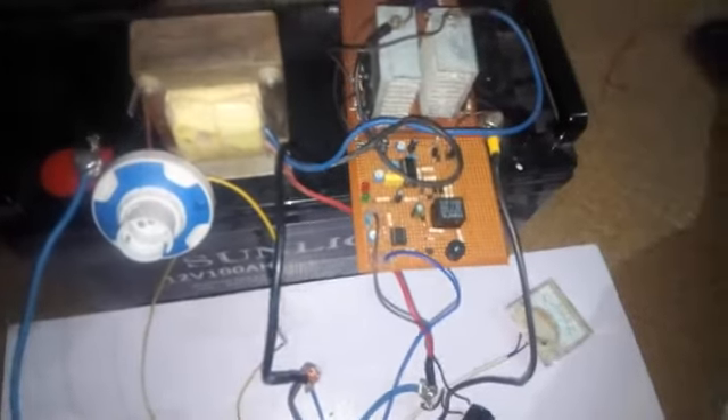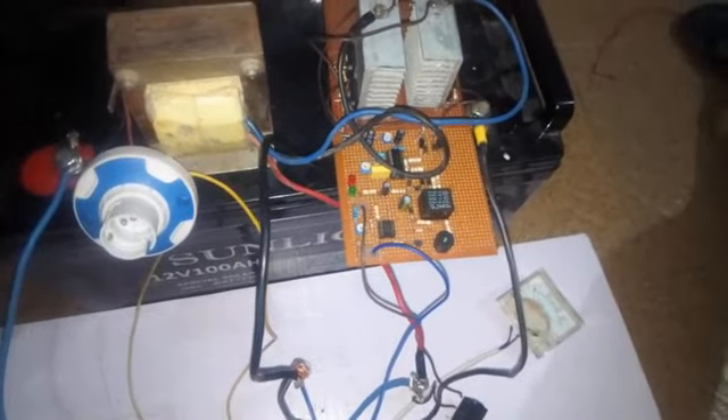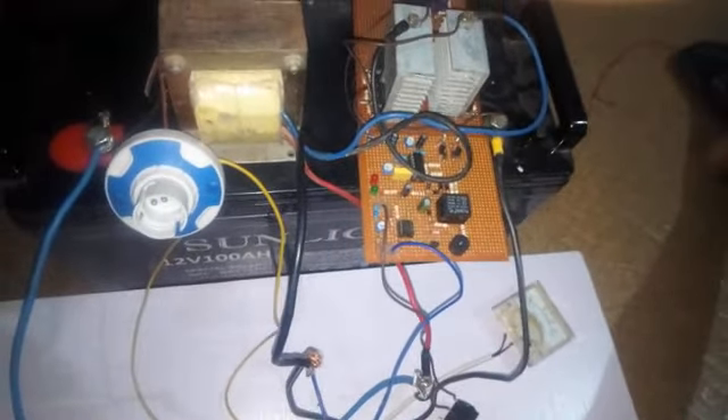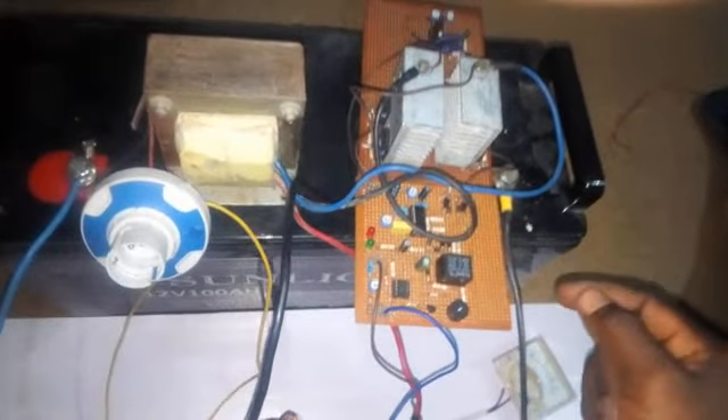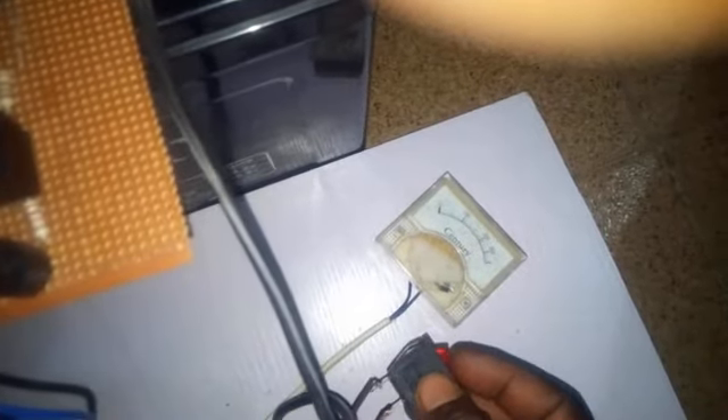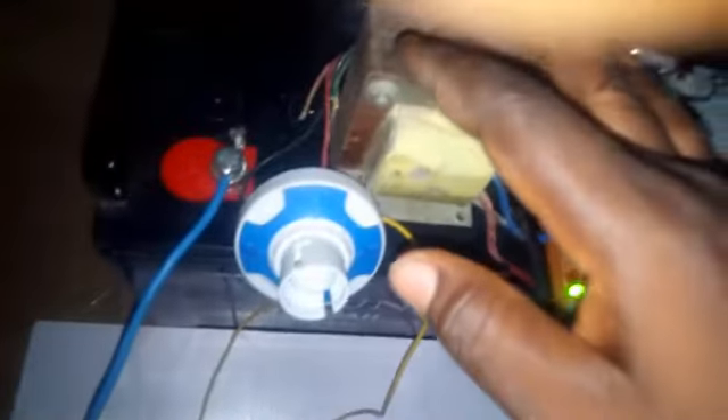Hello, my name is David and I welcome you all to my channel. Today's video is based on what you guys have been longing for — I'll be showing you how to make an inverter from scratch. This is a modified sine wave inverter that can power basic home appliances. This is the switch, so let me just switch it on. I have 220 volt output. This is the oscillator, this is the MOSFET driver, and this is the transformer.